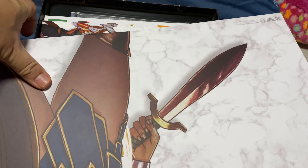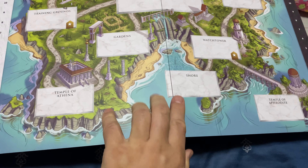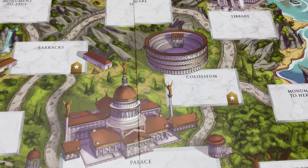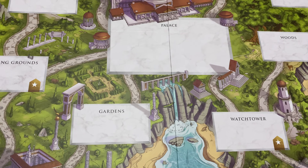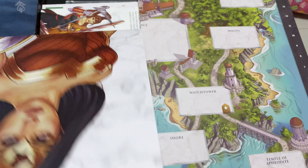I'll open up the board to show you — look at the beautiful board! This is the back of the board. The front has a board that covers all the typical places, like the Coliseum, Library, Palace Gardens, Watchtower, and the Temple of Athena. This looks really interesting already.